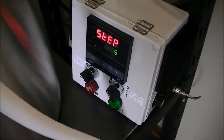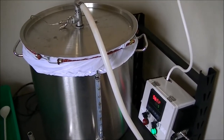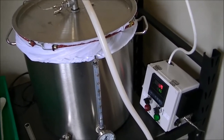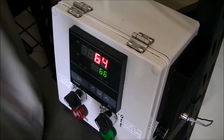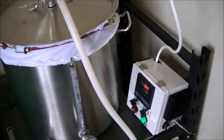We're on step 5 of the mash, ramping up to 66 degrees. It took quite a while to get down to 50 degrees, and ironically when it finally got there it was time to move on to the next step, so it started heating straight away. We're going to sit on this step for 45 minutes.